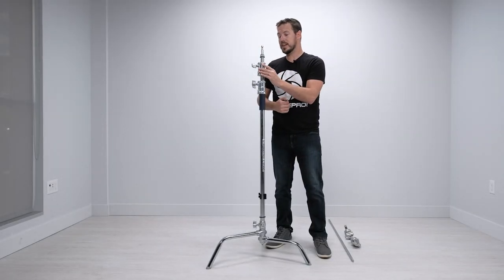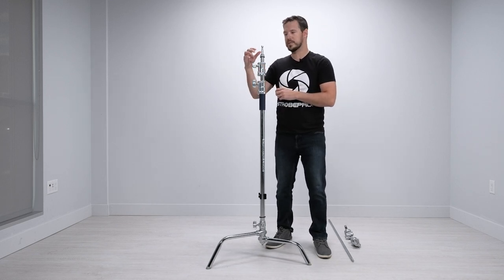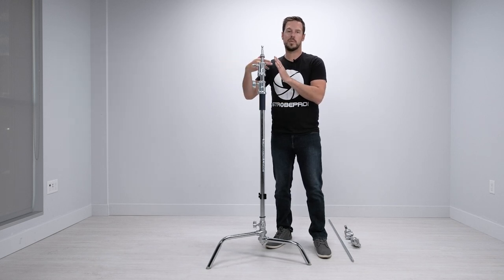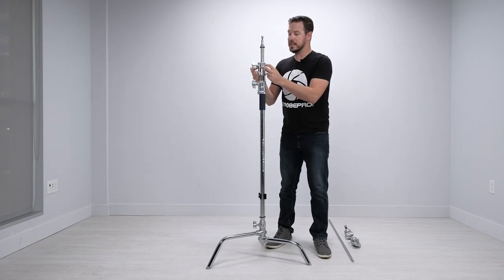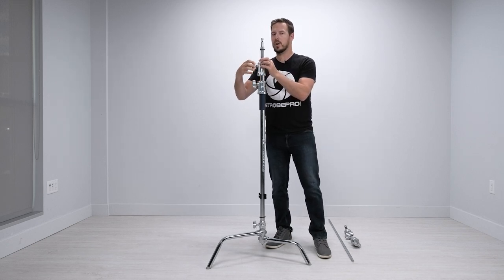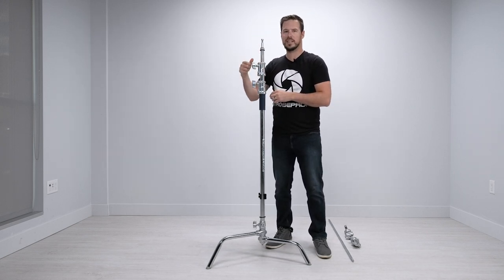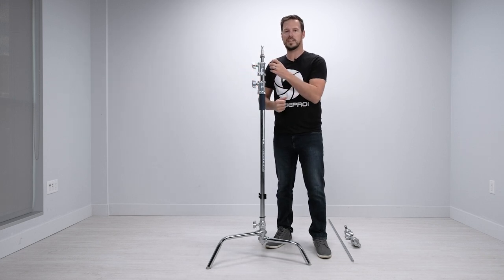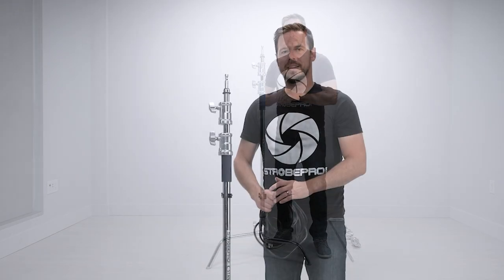One nice thing about the C stand is its unique collar system. A lot of C stands just have a standard screw that pushes against the riser to lock, but inside this mechanism it actually wraps right around the pole. You tighten it down — just a quarter-inch turn locks it in very securely. You're not constantly trying to tighten it more and more; it locks in incredibly tight because of that 360-degree grip. That's just another additional feature of the StrobePro C stand.